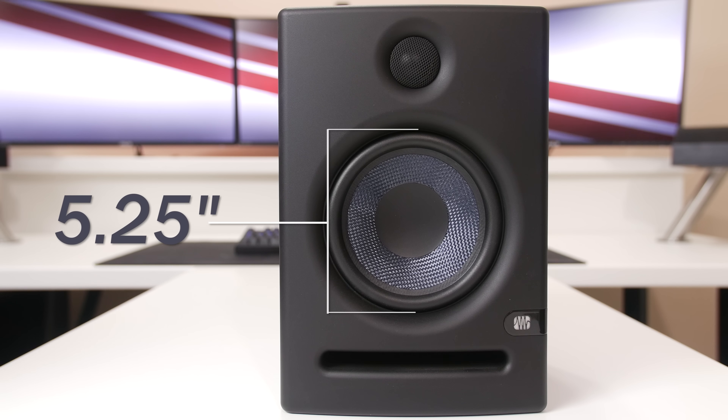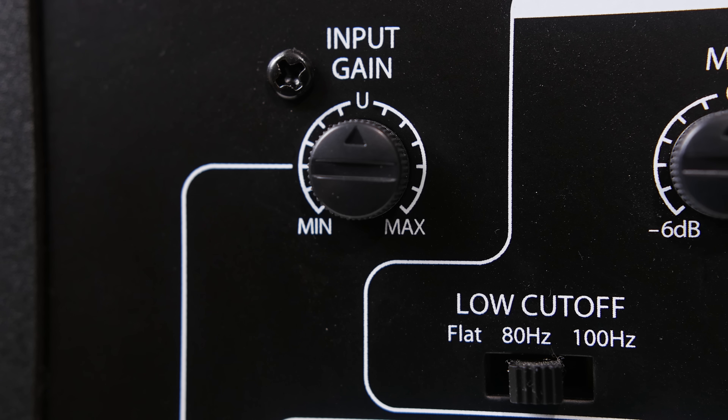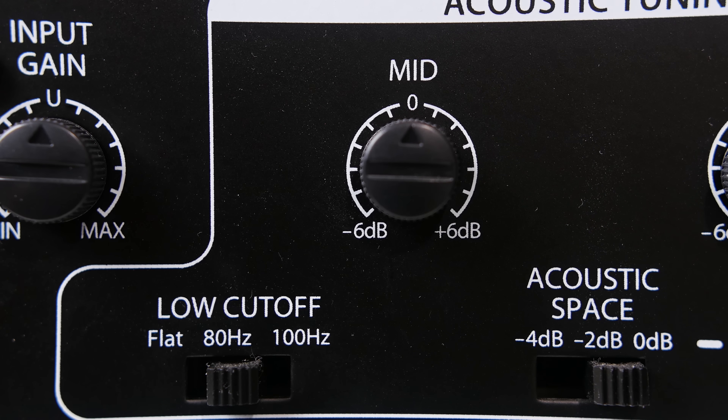I do enjoy high-end audio and I consider myself an audio enthusiast. The build quality of these speakers is incredible — with its matte black finish, its beautiful Kevlar cone that has this blue tint that is just gorgeous, and an illuminated logo when the speakers are powered on. Personally, I think these are the best-looking 5-inch studio monitors currently on the market. The driver is 5.25 inches in diameter and the tweeter is one inch.